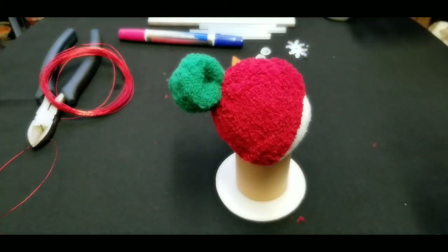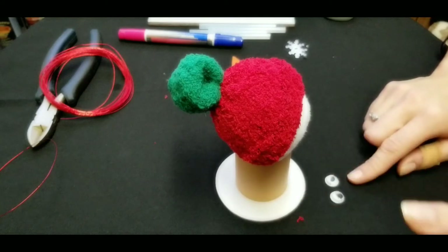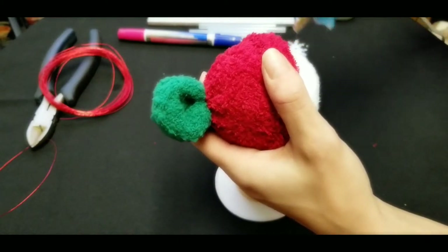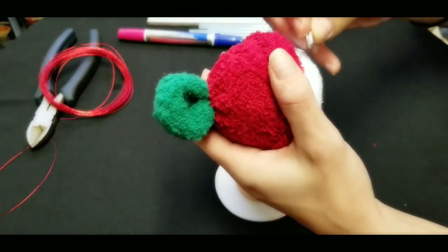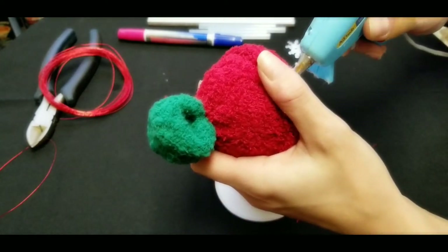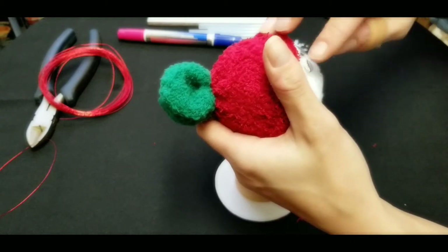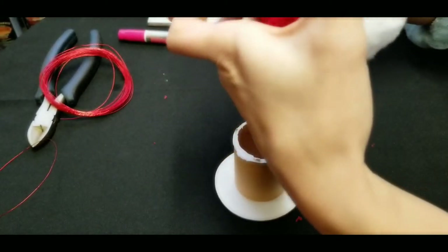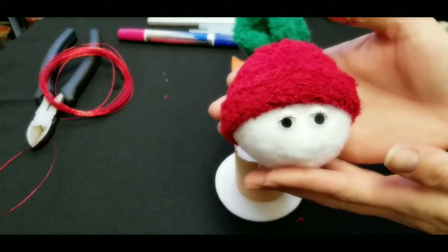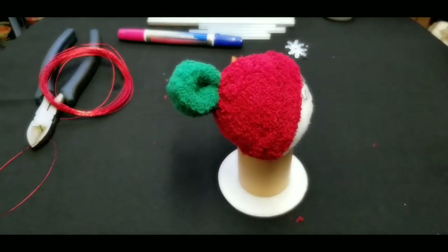Now we're going to put on our googly eyes — or buttons or whatever else you want to use for eyeballs. I saw these at the dollar store and I loved this pack because they all have colored eyelids with lashes, so they look so pretty. These are white lids but the package also came with red, green, yellow, blue, and other colors — so I'll be making many different colors of these.